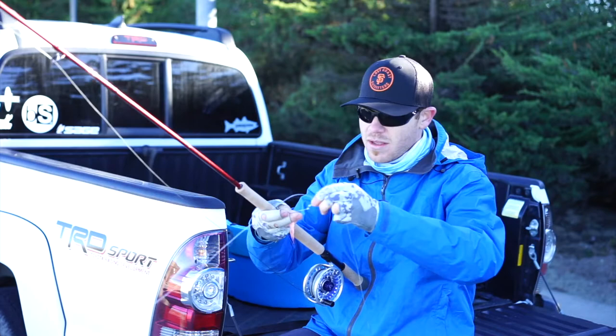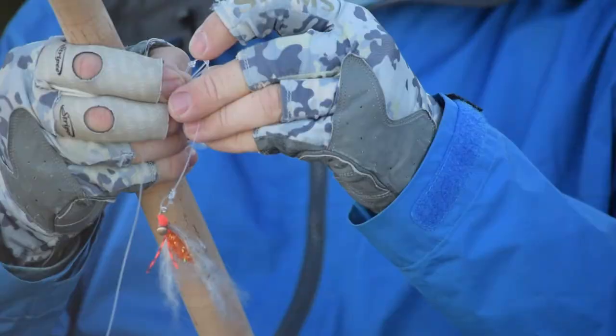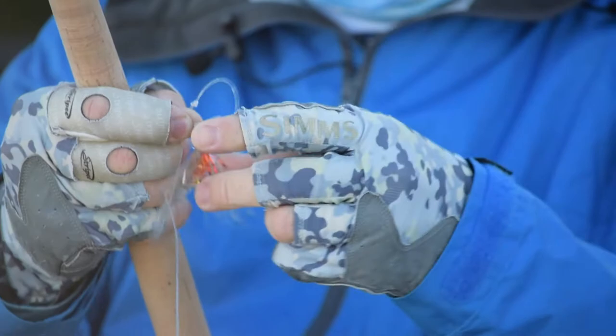I do loop-to-loop connections for most of my flies, so if I need to change one fast on the beach, all I simply do is push it through, pull it off, add on a new one, and pull it back on. It's just as simple as that.